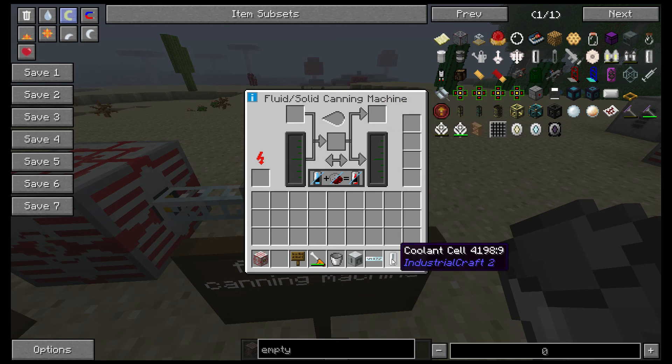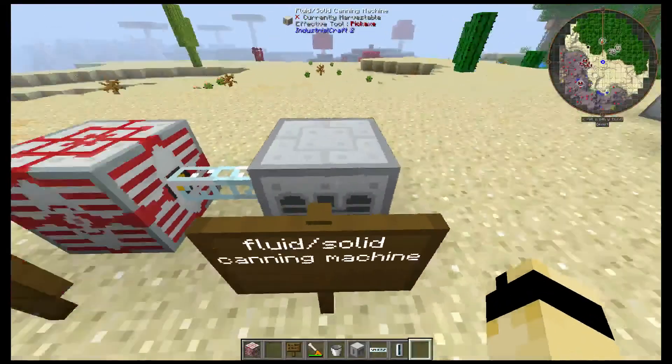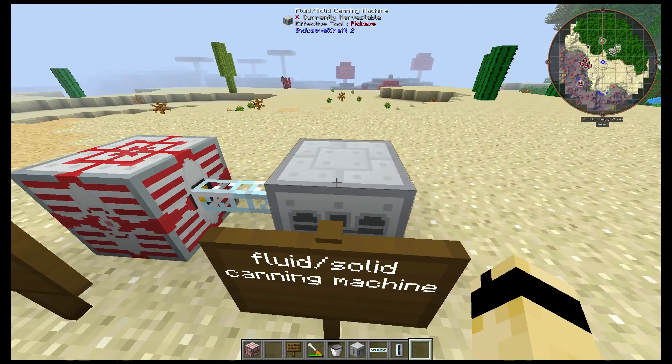And there you have a coolant cell. That is how easy it is to make one — or it was actually hard for me to figure out, but now you know. This was just an easy tutorial on how to do it. Thanks for watching.